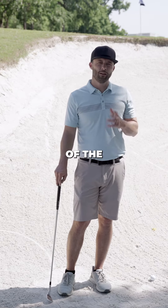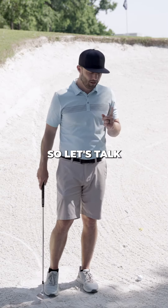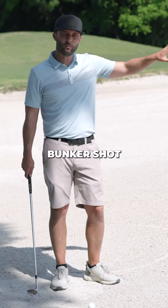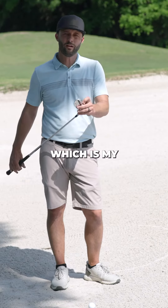Hey golfers, do you struggle out of the green side bunkers? We're gonna go over a quick tutorial that's gonna help you with those shots. We're faced with this green side bunker shot and I've got to get this ball elevated pretty quickly, so I'm gonna use my most lofted wedge, which is my 58 degree.